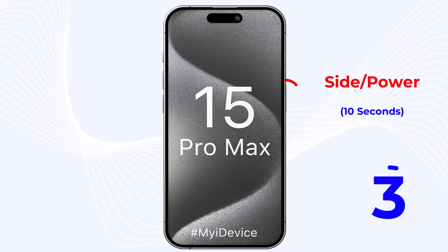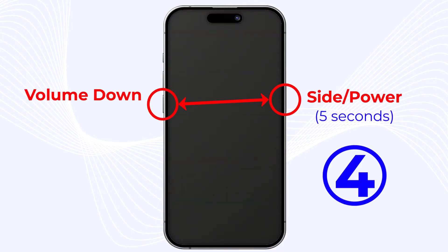Step 3: press and hold the side or power button on your device for about 10 seconds until the screen goes black. Step 4: while still holding the side button, press and hold the volume down button for an additional 5 seconds.